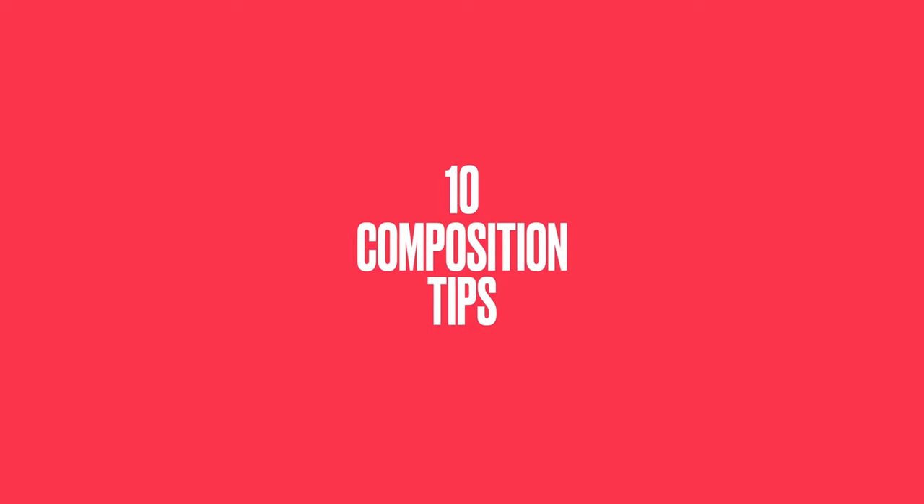Unfortunately, composition is also something hard to learn. Many photographers don't know what to do with it — they simply just use the rule of thirds. It's a very sad thing because they really miss a lot. So in this video, I'm going to show you 10 composition tips. I hope after watching this video, with some practice, you can quickly level up your composition skills. And after that, you might find photography is actually a lot more fun than you thought.